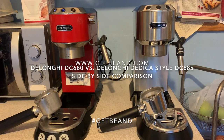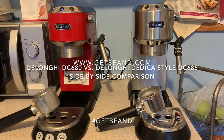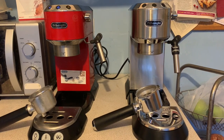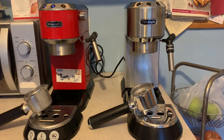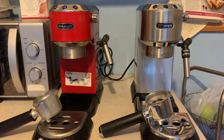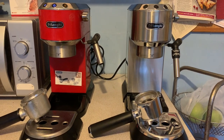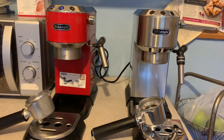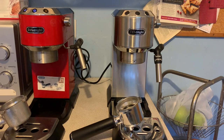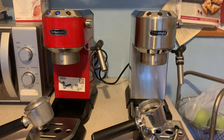Hello caffeine fiends, welcome to another video for getbeaned.com. I'm the Mean Bean Machine and today we are comparing the DeLonghi EC680 to the DeLonghi Dedica Style EC685. The EC680 on the left is one I've had for quite a few years — it's been a really good workhorse but it's slowing down. I've been lucky enough to be gifted the latest DeLonghi, the Dedica Style EC685, in silver on the other side.